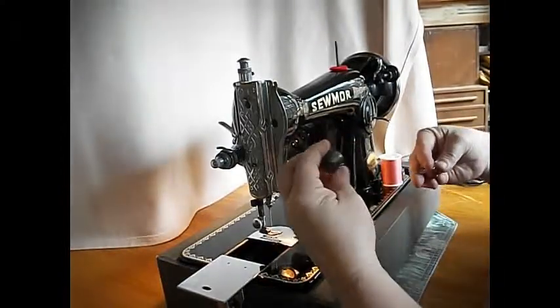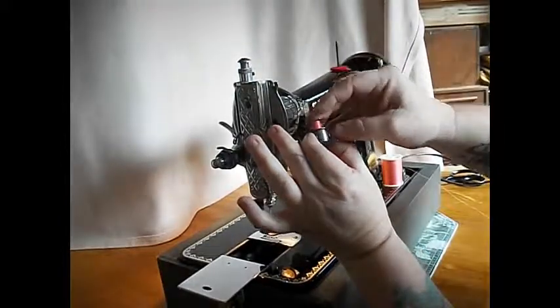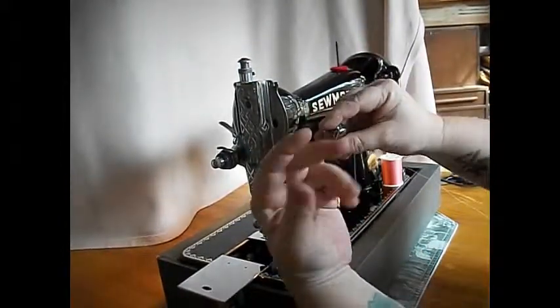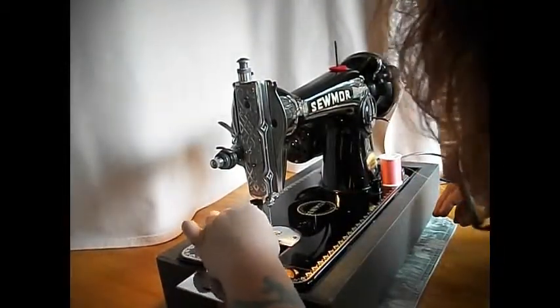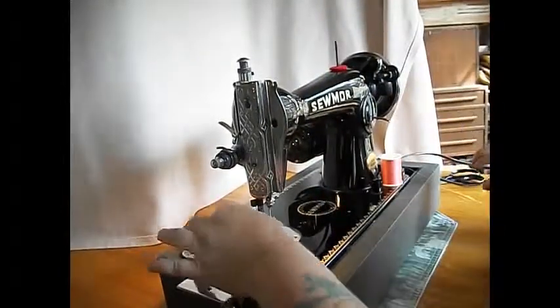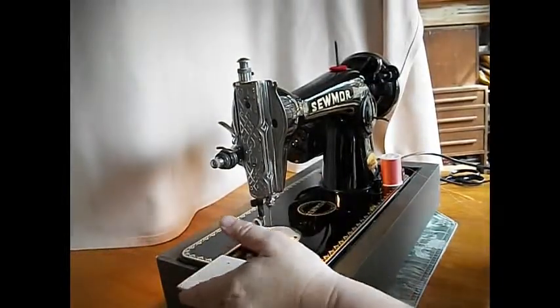Let's thread the bobbin case — class 15 bobbin case. Just put it in like that. Pretty basic. Roll your latch, stick it down in there, and the little thumb hits the little latchy thing. Leave your thread hanging down. Close the slide plate.